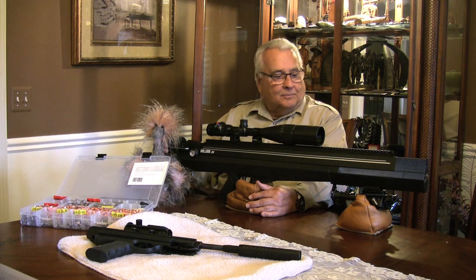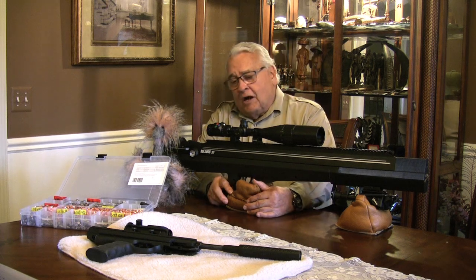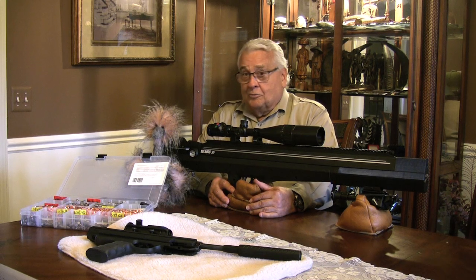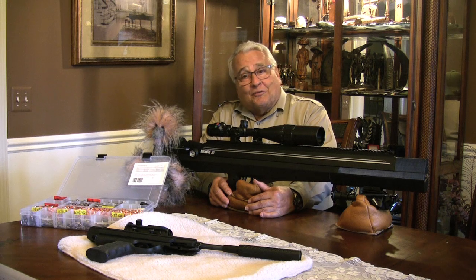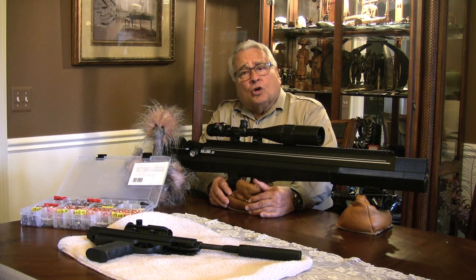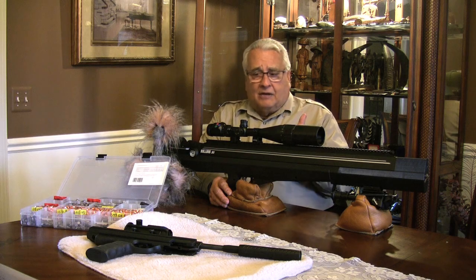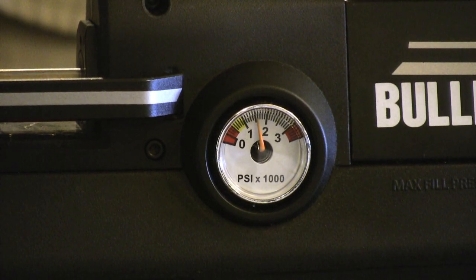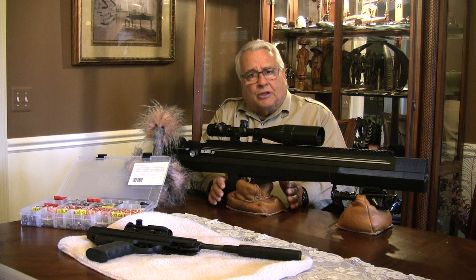Let's wrap up the Benjamin Bulldog 357 Magnum. It's a pre-charged pneumatic firearm, meaning we've got to put air in it. One way is with a hand pump — not a bicycle pump; I'm talking about a $150 special pump for these guns. You might as well cancel your gym membership because you'll work up a sweat. It works best from 2,000 to 3,000 PSI, so when it drops to 2,000 — which you can see on the gauge — you'll be pumping about a hundred tough strokes to get it back to 3,000. That might be the biggest complaint with air guns in general.